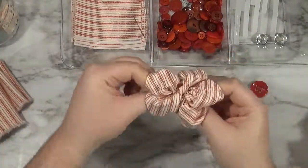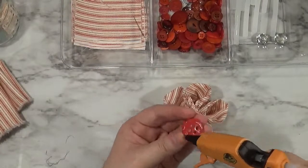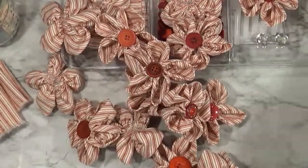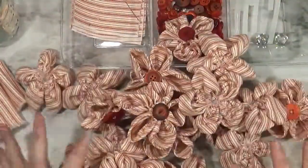I'm having a little dance break here. Another button in the center. And then make more, and some more, and a lot more, and then some more. So now we've got enough to make our wreath.